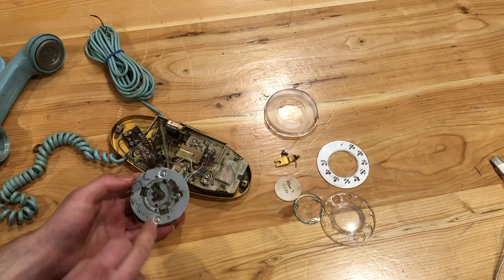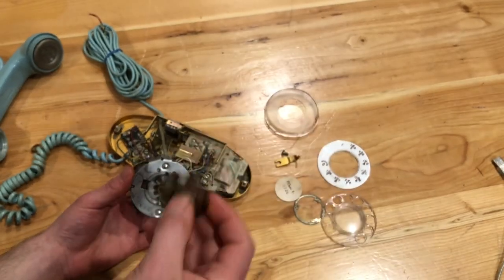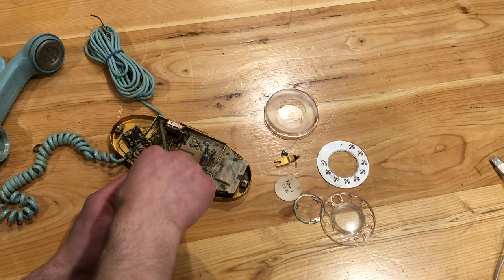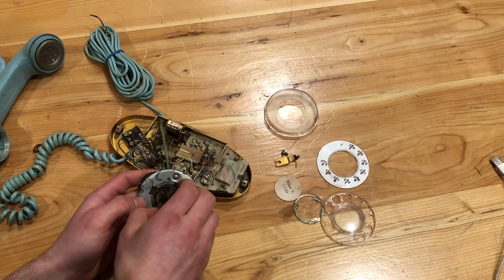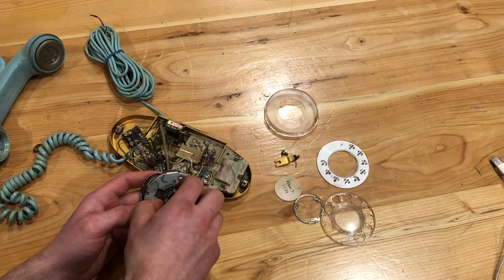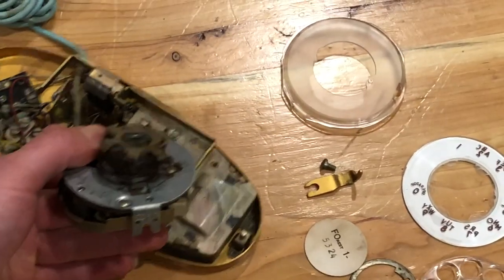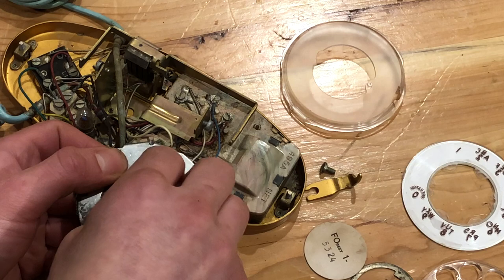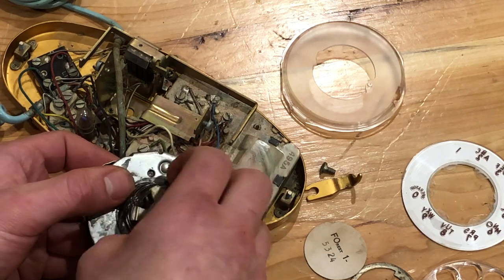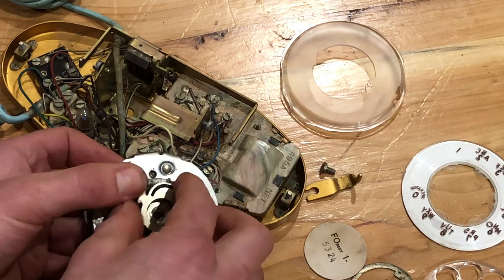Now we're going to put the spring back in. There's a hole right here on the dial, and this notch on the spring is actually inside of these notches here. We have to make sure that the spring is inside of these notches so it doesn't get in the way when putting everything back together. The spring goes this way - as you're tightening it you turn it righty-tighty and then the spring will retract back to turn the dial.